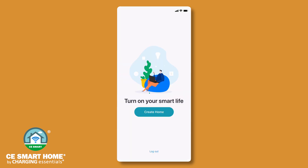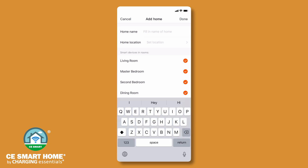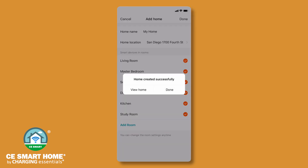After you have registered and are logged in, begin the process of creating a home and adding devices. Tap Create Home to enter the home management screen. Next, enter a home name and home location. Room setup is also available to organize your devices. Tap Done.